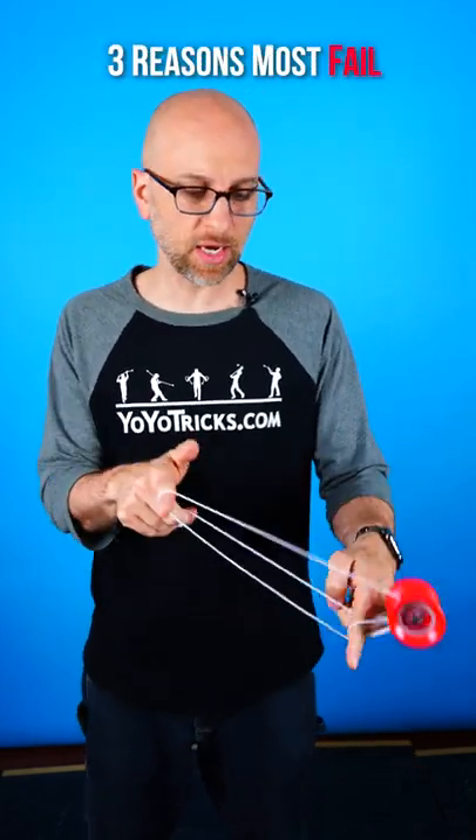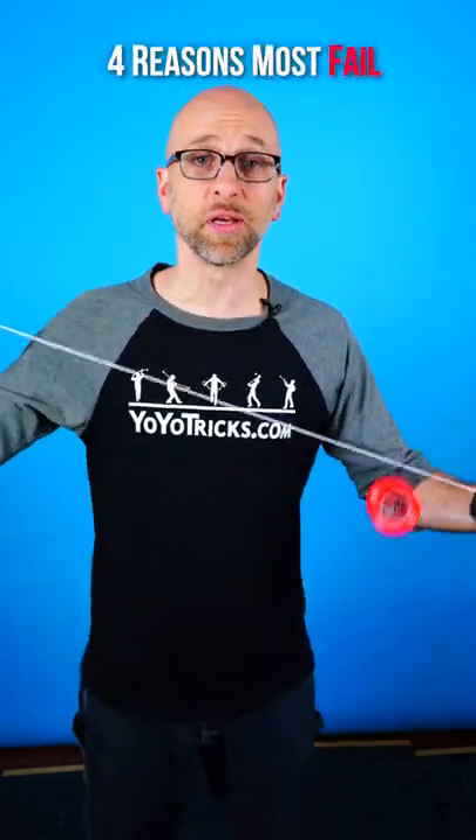Let's talk about the three reasons most people don't succeed at yo-yoing — four, if you don't mind me doing a little self-promoting.